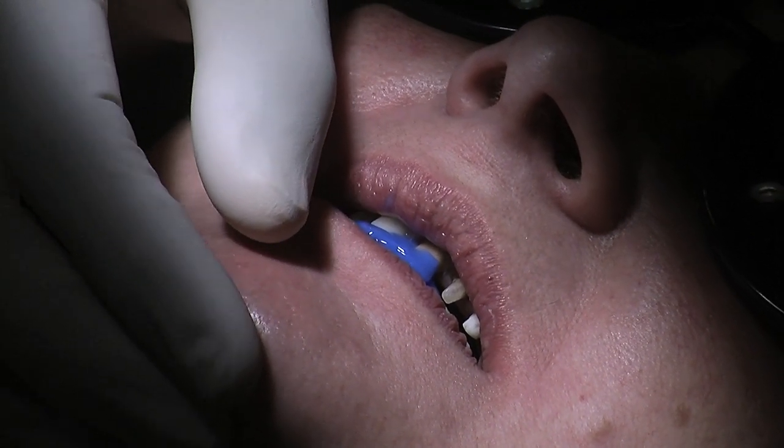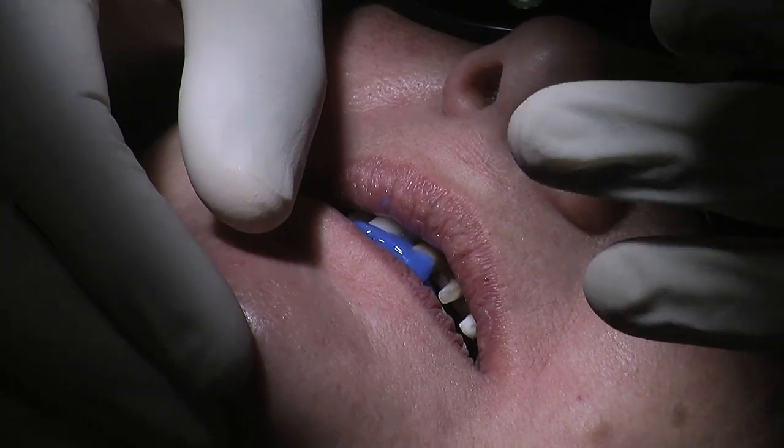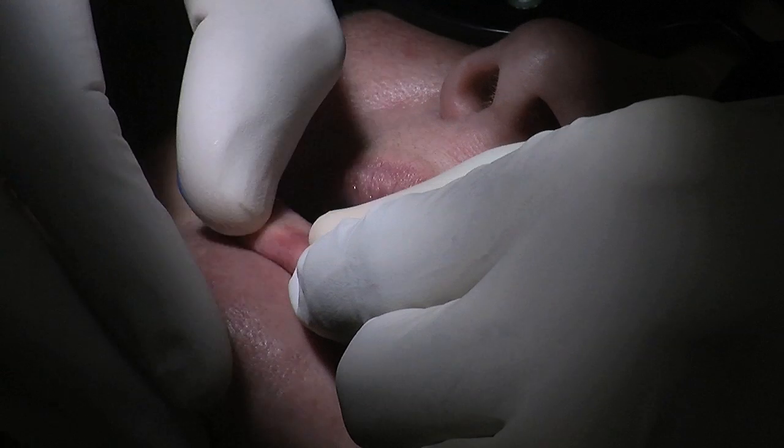Another trick you could use is just ask the patient to open and close slightly after about a minute. But in this particular case, I won't — though that is something you can do. And this also warms up as it sets hard, so it's important just to let the patient know it may get a little bit hot.